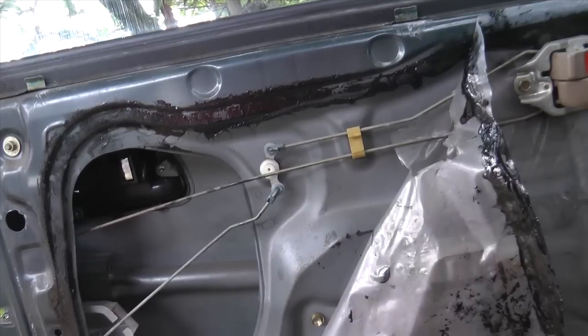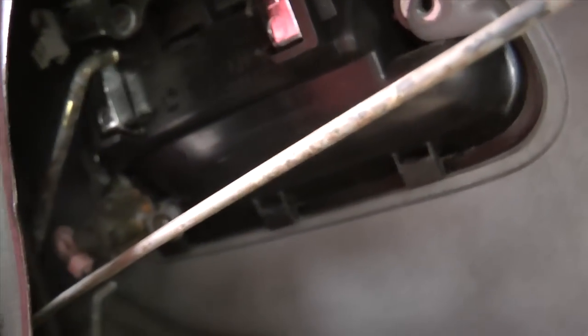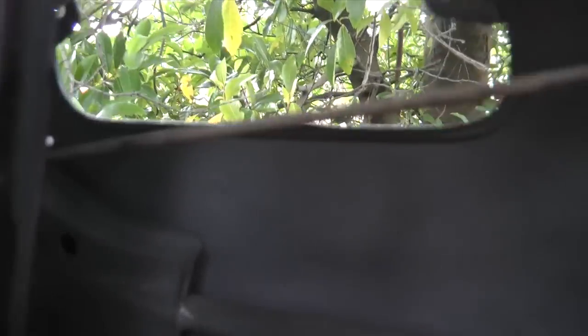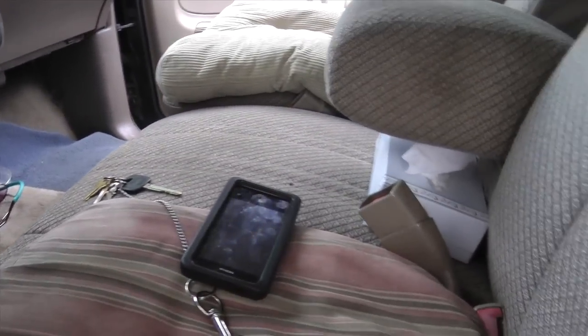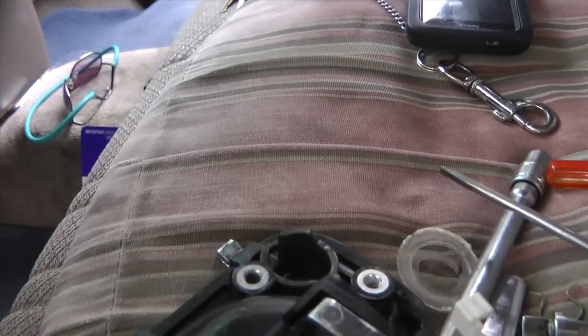After you take the bolts out, it's time to take the door handle off. You can see that there are these three lifts — you have to push the door handle up on the other side. Give it some force and it'll come right out, just like that. As you can see, here's the broken piece — when it came off, it just came right off the broken handle.